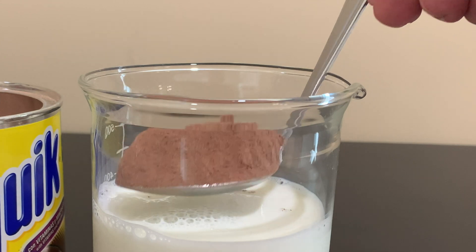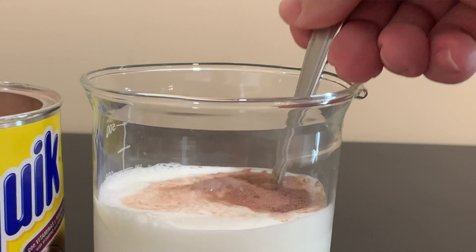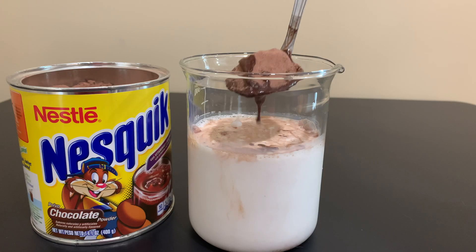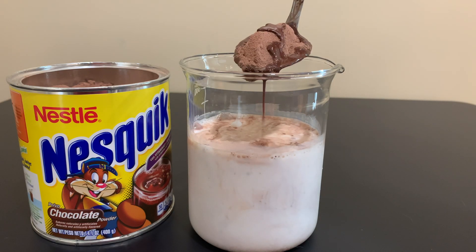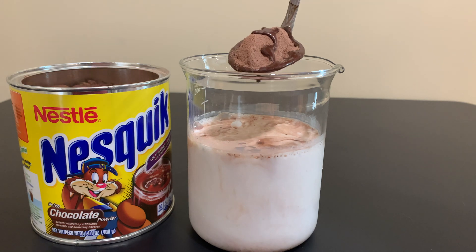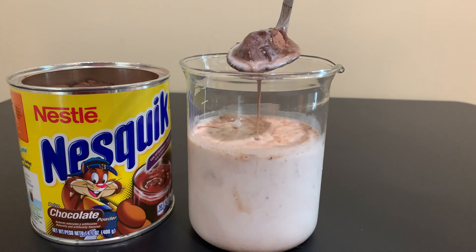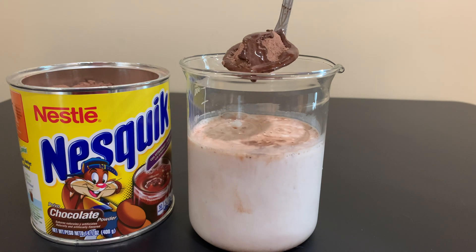Let's try it one more time in milk. There it goes — and you can see the dry powder. I'll do it again. It's still working a little bit. Each time, a little bit of the cocoa powder mixes in with the milk. I'll do it again — we can still get a little bit of the effect there.